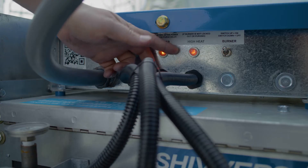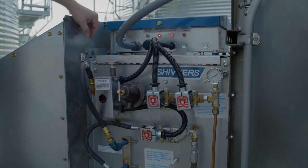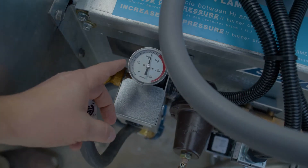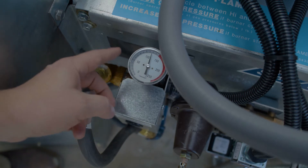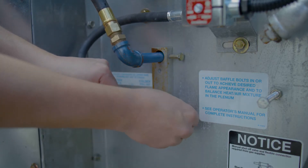Once you've set your target temperature, it's time to turn on your fan and burner. Simply flip the on switches, and for an LP burner it's important to monitor your vaporizer temperatures. You can monitor your vaporizer temperatures through this probe and adjust the vaporizer by pushing it in to heat it up or pulling it out to cool it down.